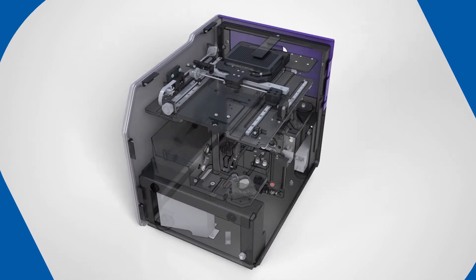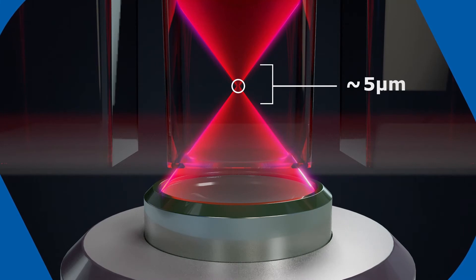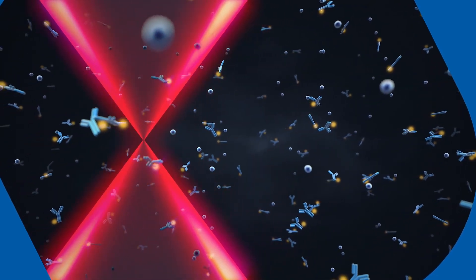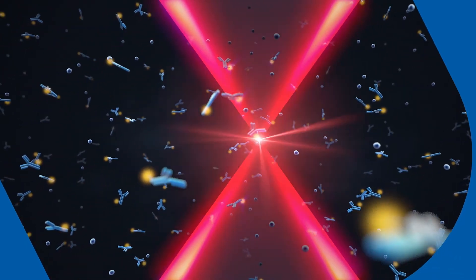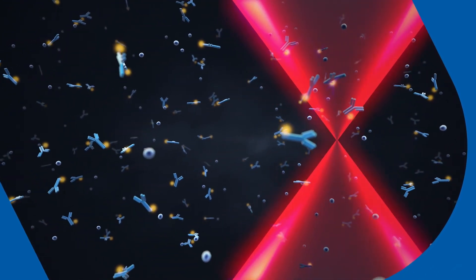Inside the SMCX Pro, single molecule counting takes place within a small interrogation space illuminated by a laser within each well. The laser scans through the free-floating analyte suspension. Fluorescently labeled detection antibody that passes through the interrogation space is excited by the laser and emits photons. These photons are detected by a low-noise avalanche photodiode and digitally counted as single molecule events.